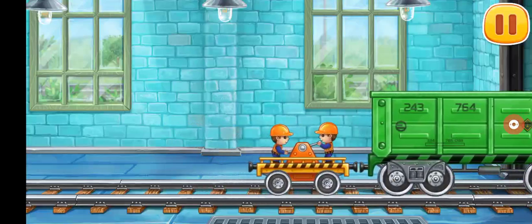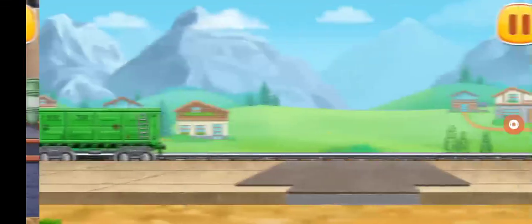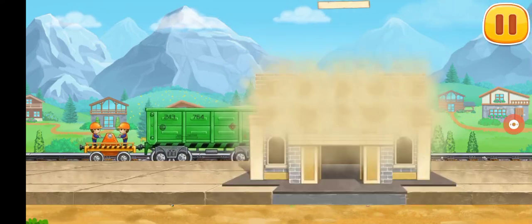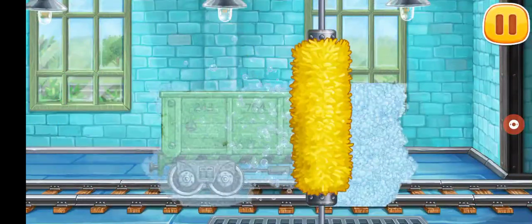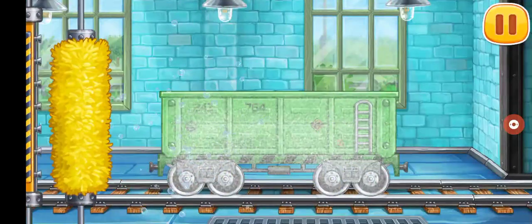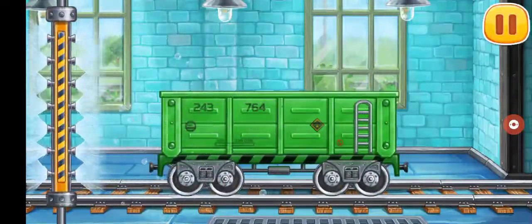Ready! Now let's load the bricks for the station building into the open wagon. Hooray! Now let's build a station building. Let's wash the open wagon. Hooray!